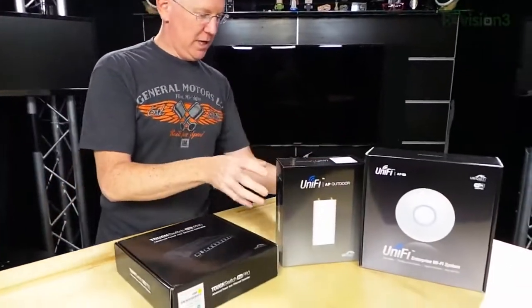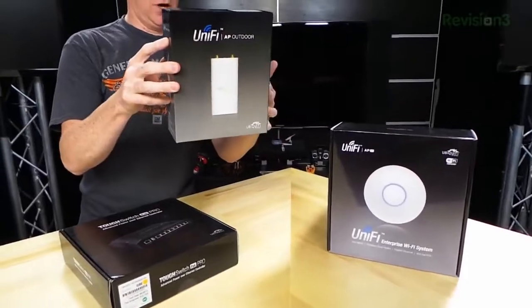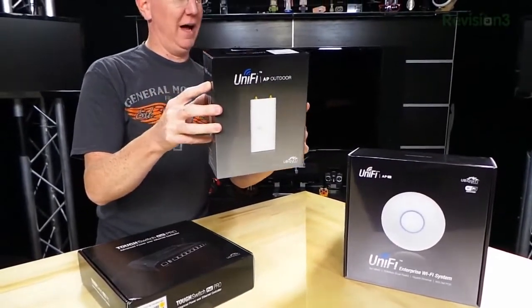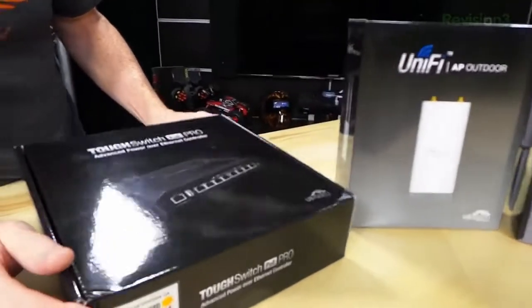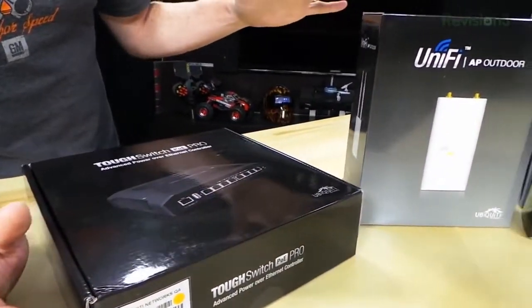Hey guys, it's John P with GeekBeat. It's been a while since we've done one of our daily vlogs, so I wanted to do one for you. I have the perfect subject: the unboxing of a whole bunch of wireless mesh equipment from Ubiquiti. These are called the UniFi access points, and we have a switch here and all kinds of stuff.